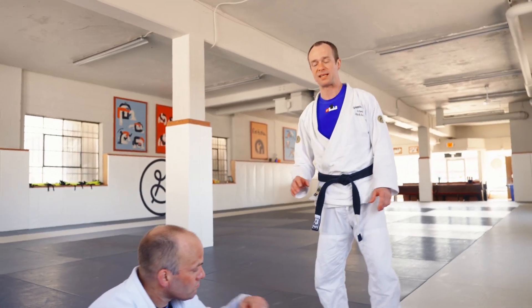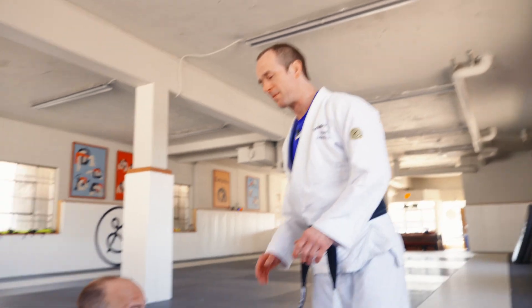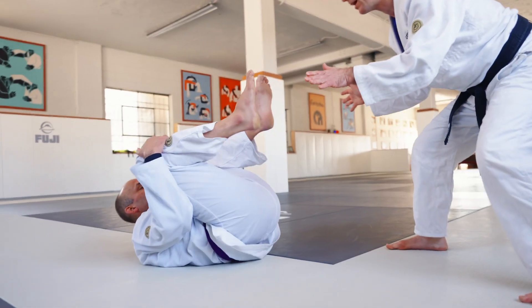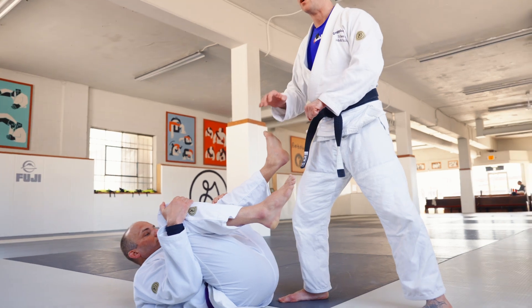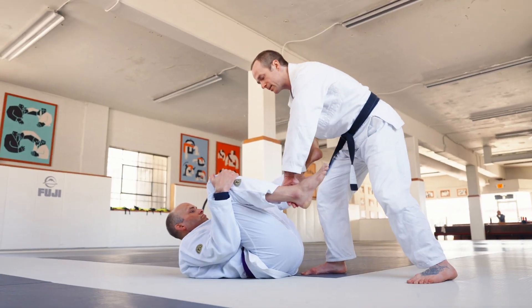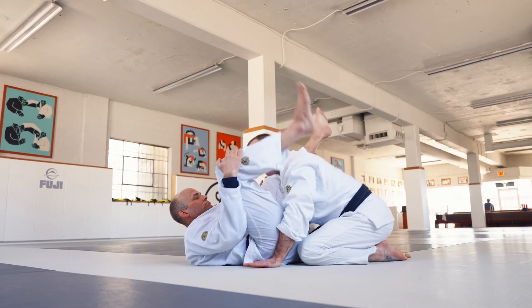Let's do a simple version of the stack pass that I like, that translates well to gi and no gi. This is for when we can get our partner's feet up in the air. A quick way to enter into this — to practice getting those double under grips without telegraphing it too much — always inside position, and then we're just going to drop to both knees right here.